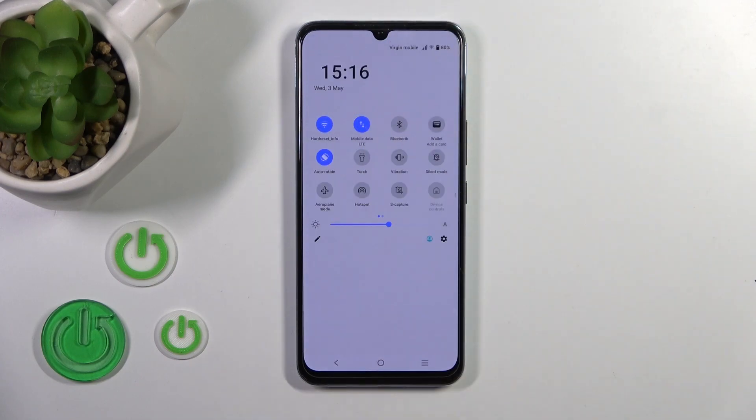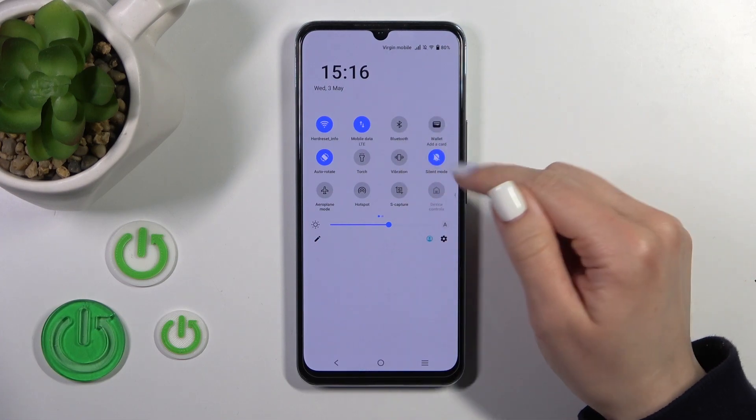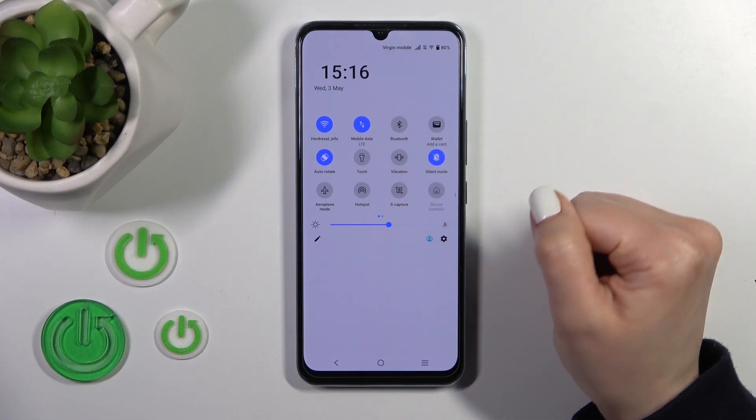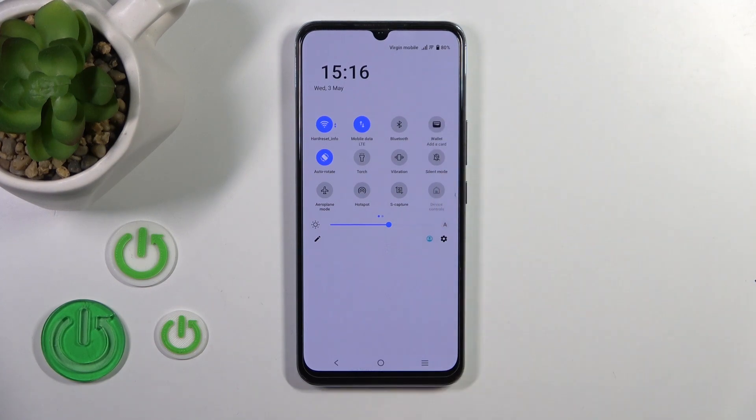you should first open the control panel and find here somewhere the silent mode icon. Click on this icon and now we can see that the silent mode is activated. To turn it off, click on the silent mode icon once again and that's it.